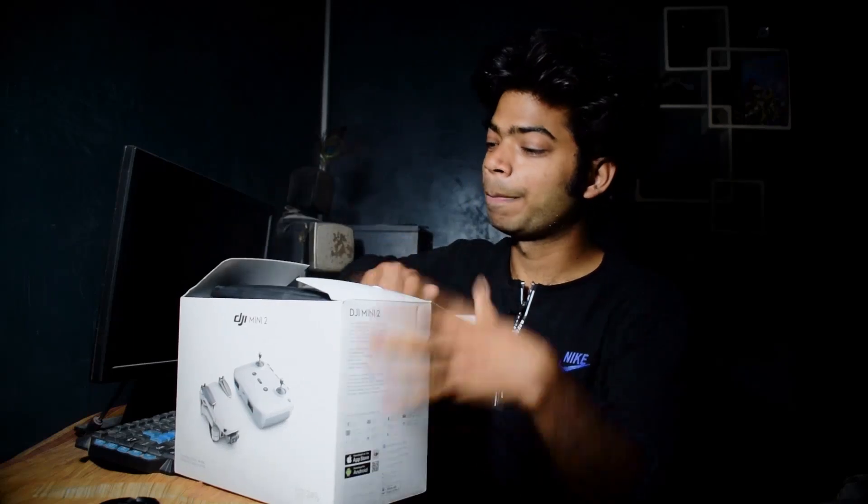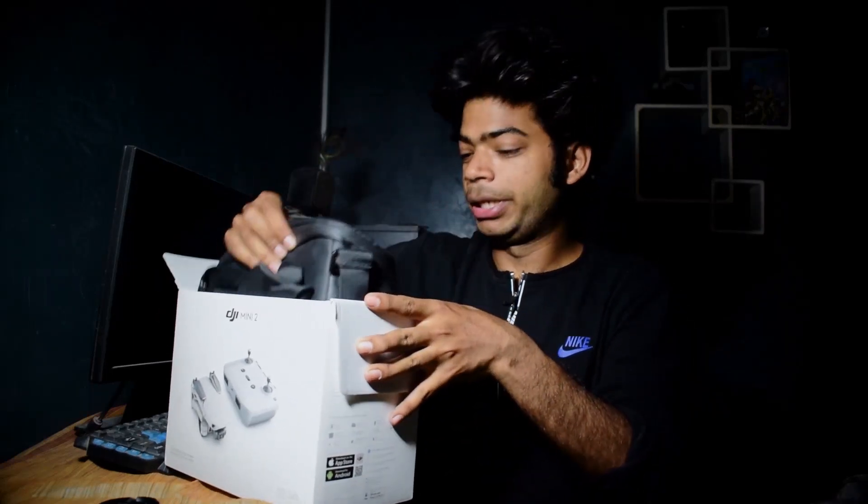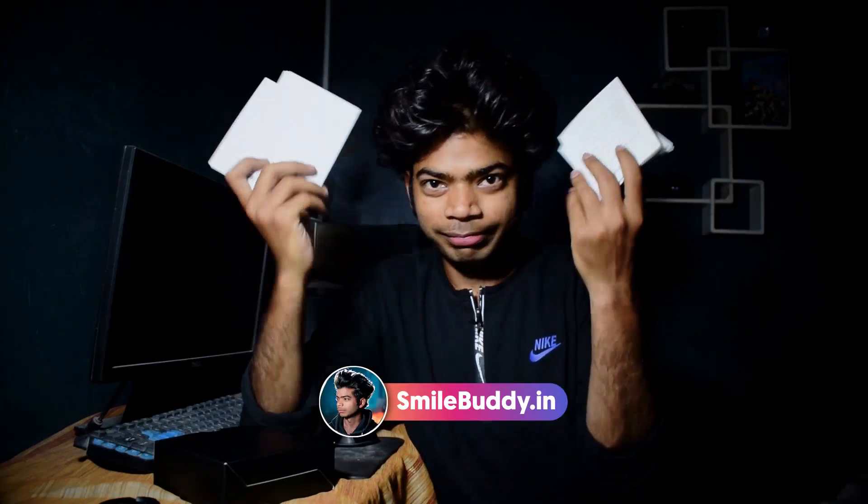We need a bag — it's a very big bag. And we can see it in front. There are extra accessories, and these are some manuals. I don't know much about this but there's a lot of Chinese writing. It's in the box. Today we are going to see what is inside, and here is some extra equipment.